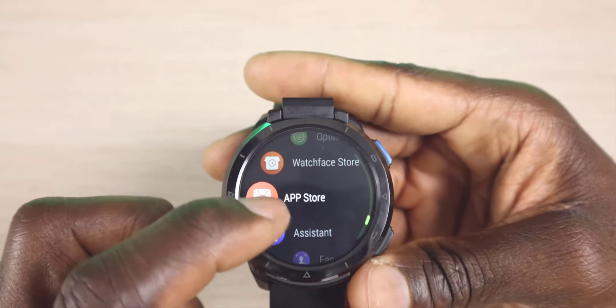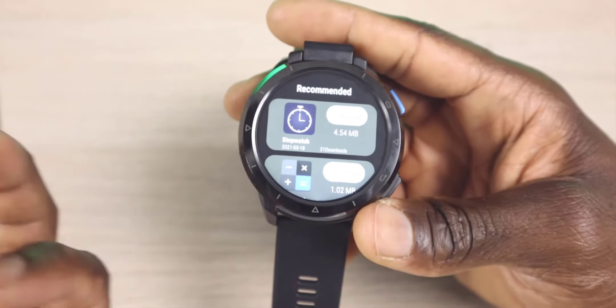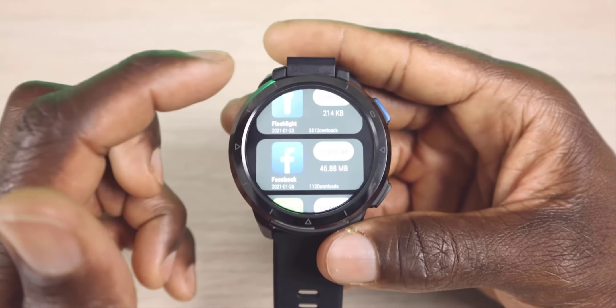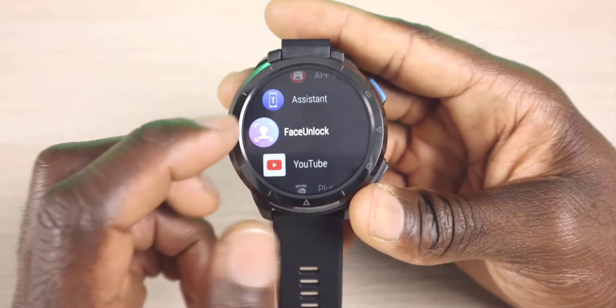We have our app store — this is another store that's included. I think this is an in-house store. It has a couple of apps, but really no need if you have the full Google Play Store. You can see you have a stopwatch, a calculator, flashlight, Facebook, WhatsApp — some of those recommended apps that you might want to use.